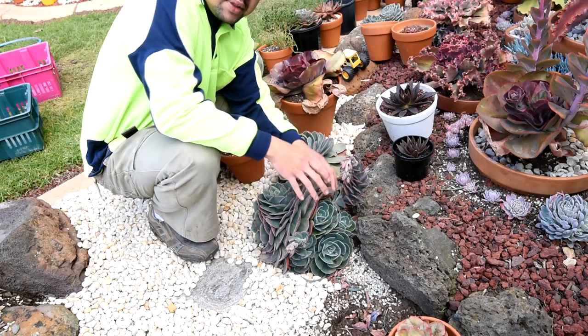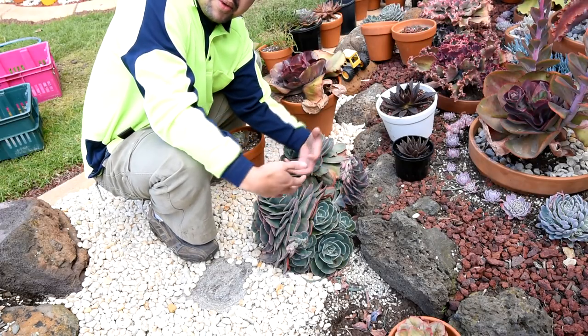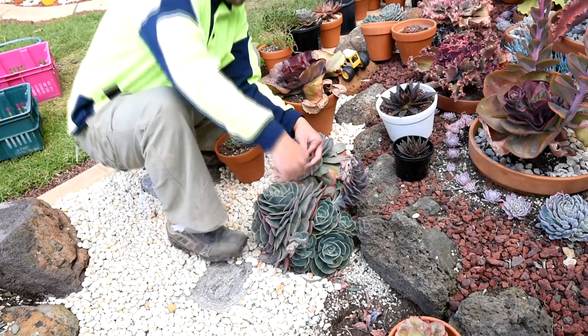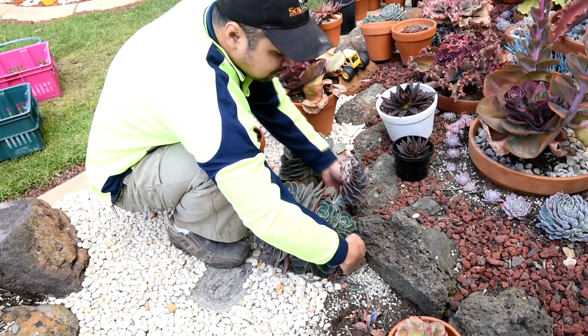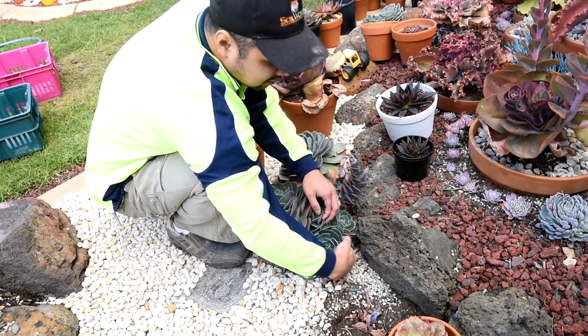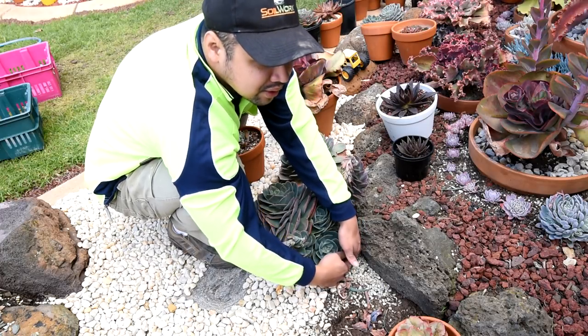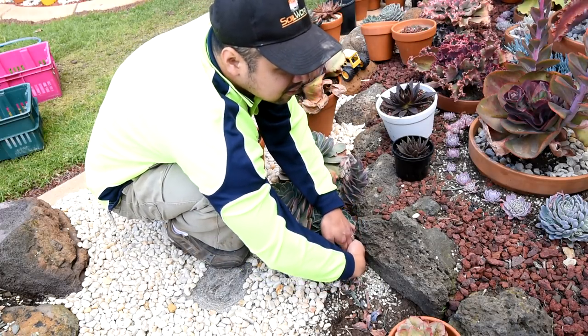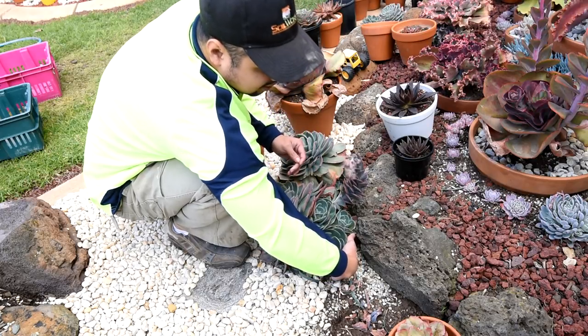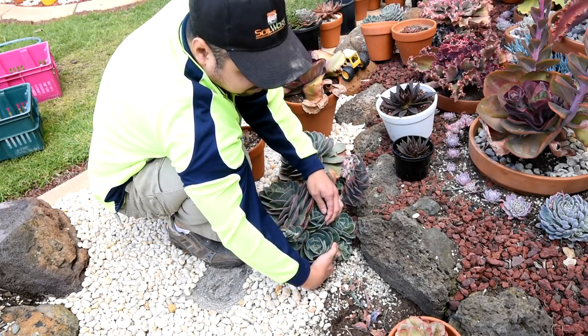When dealing with clumps like this, I usually find it easier to start from the bottom rather than going from the top. So I look for the bottom-most pups. In this case it looks like it's this one, and I try to get under it and reach the stem. Once I've found it, just apply some pressure.